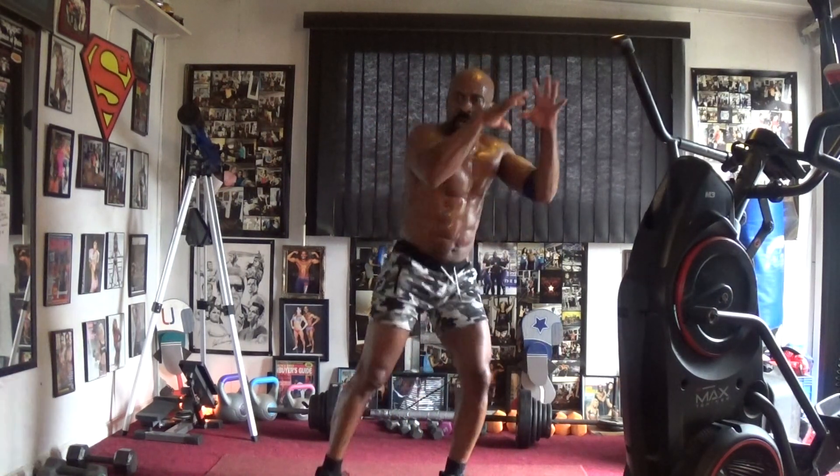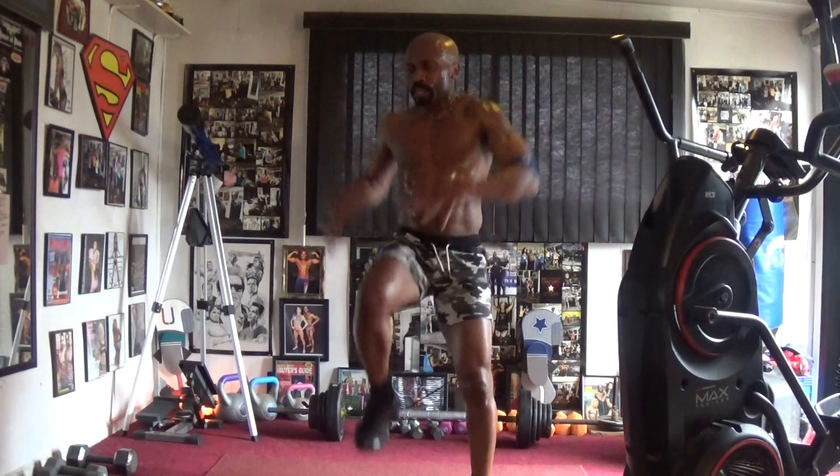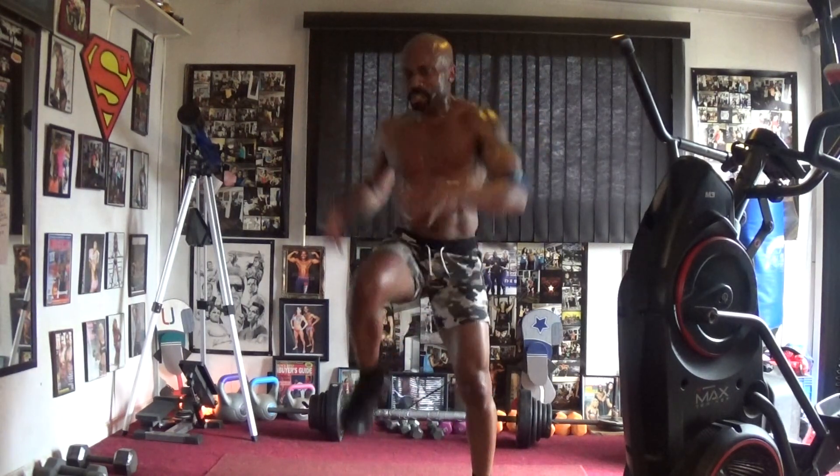One, two, three, four, five, six, seven — courte it down! One, two, three, four, six, seven! Nine, ten, eleven, twelve — ten at the top, march it down! Two, three, four, five, six, seven.